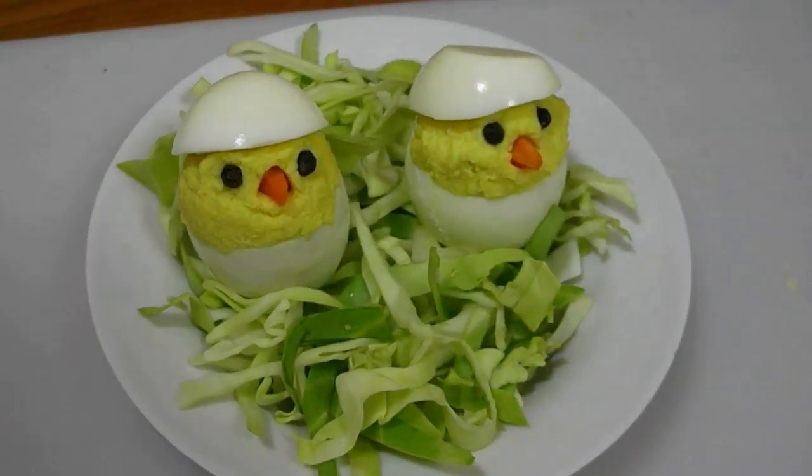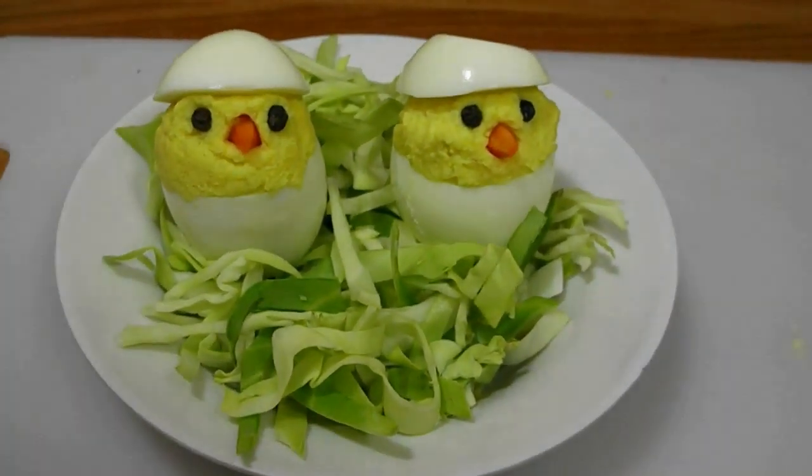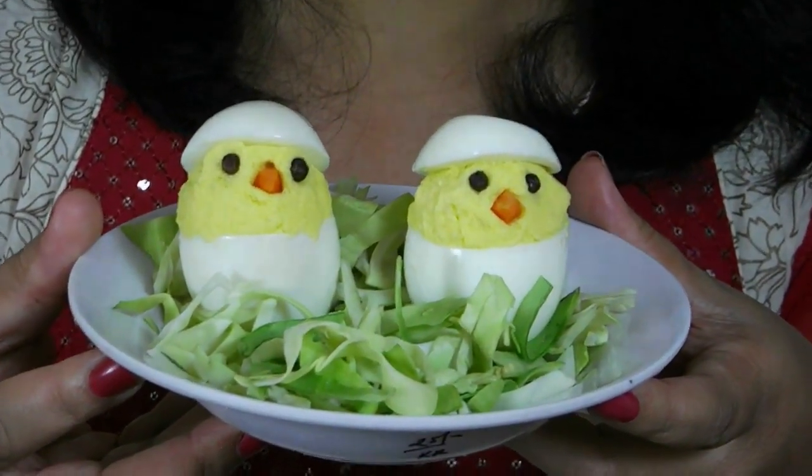Are they not looking cute? I am sure your kids will love to eat. My devil egg is done. You can surprise your guests with this devil egg. I hope you guys liked my today's session. I will see you again with a new recipe. Thank you.